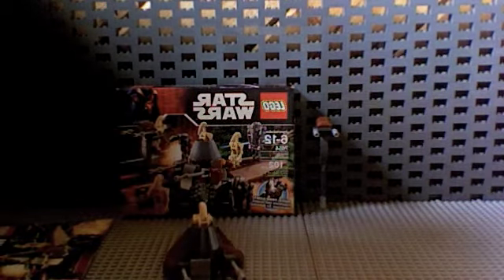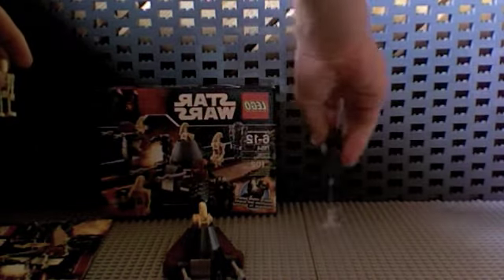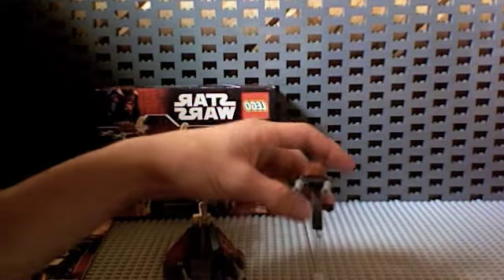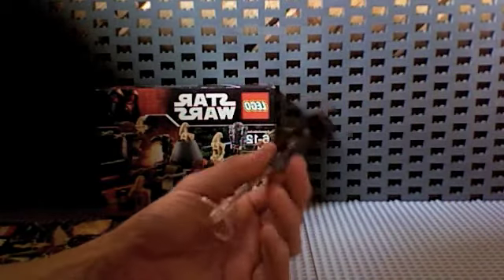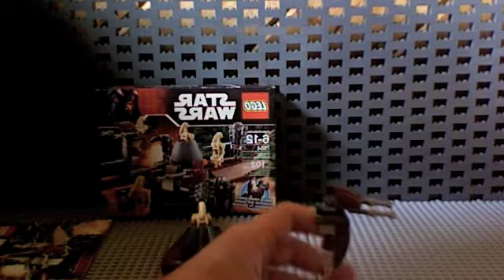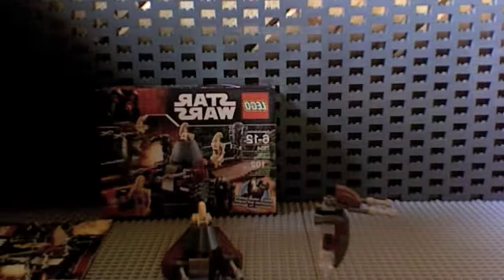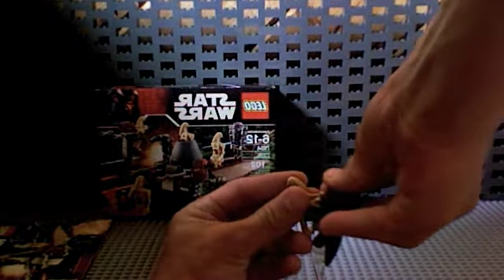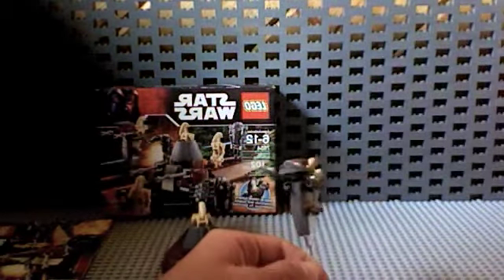There's one leftover battle droid right here. It actually came with another part — it's a STAP. Probably seen it in Episode One of Star Wars. It's mounted on this kind of clearish stand — it's supposed to be invisible, it's really not — but I guess it works because the STAP is supposed to float. Then you take your guy and stretch his arms out and just kind of put him on there, so now he's driving it.